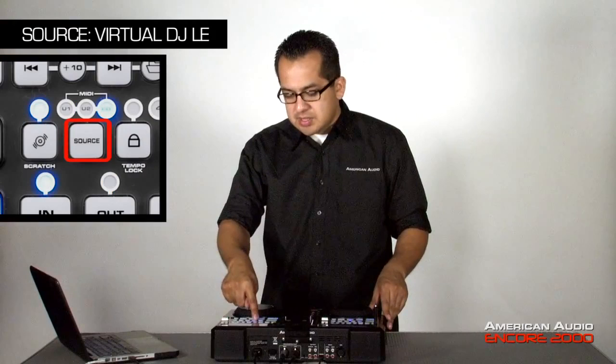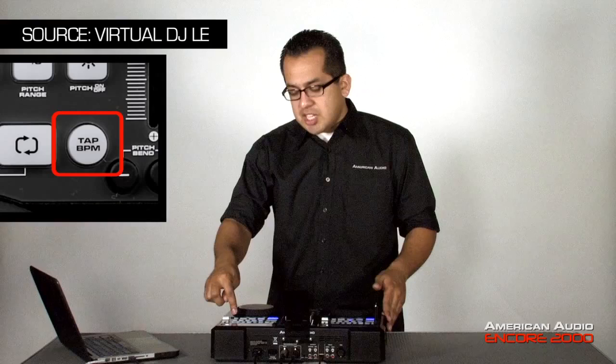Next, if I want to play off the Virtual DJ software, all I have to do is hold down the source button for a couple seconds. Then it'll switch me into MIDI mode. From there, I could push play and my song will start. Same thing, if I wanted to use the pitch control, I could do that. The looping is already mapped out to match the software. Also, your sync button is your tap BPM button, and cueing still works the same.